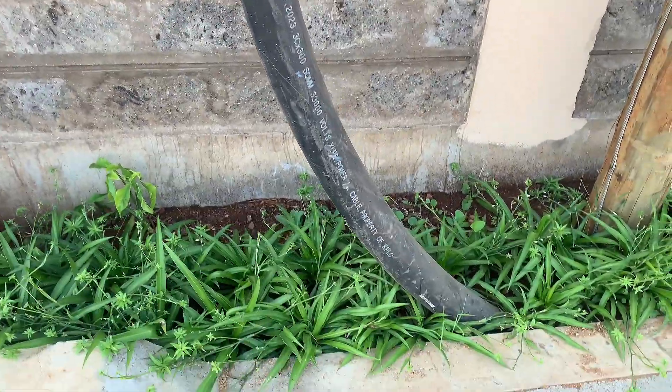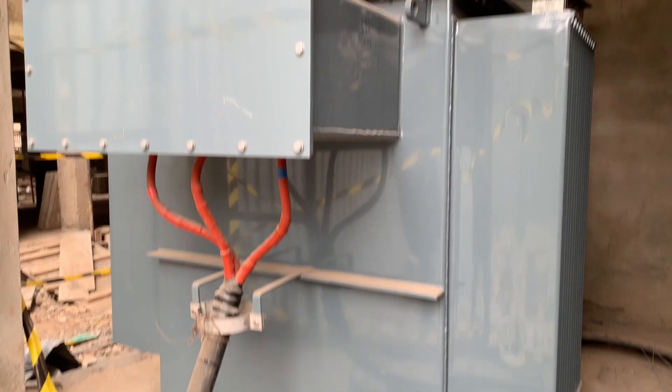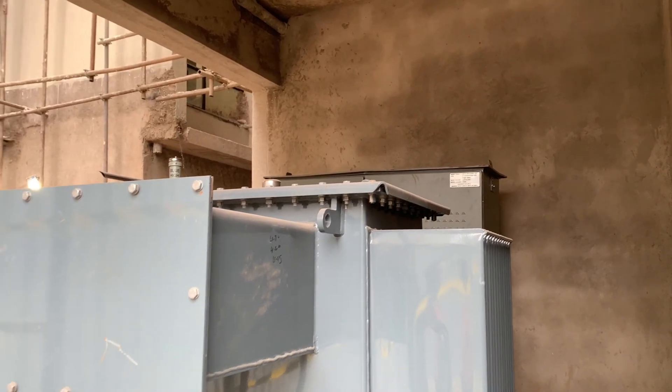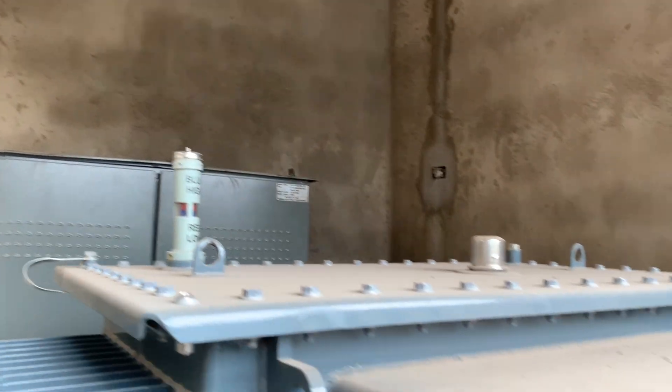Electricity is very interesting, especially in these buildings where you have power drop all the way inside. It goes to a transformer, which is normally referred to as a GMT or a ground-mounted transformer.